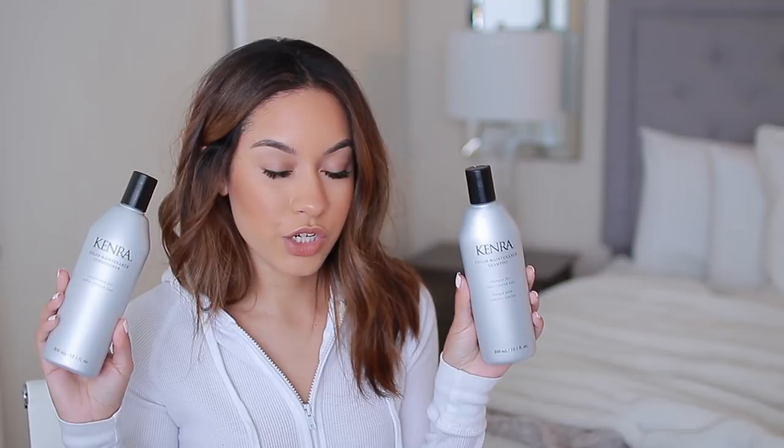I was also really drawn to the brand Kenra, so I got their Color Maintenance Shampoo and Color Maintenance Conditioner. The shampoo is not sulfate free either, so I'm not sure about that, but I am going to try these two out.